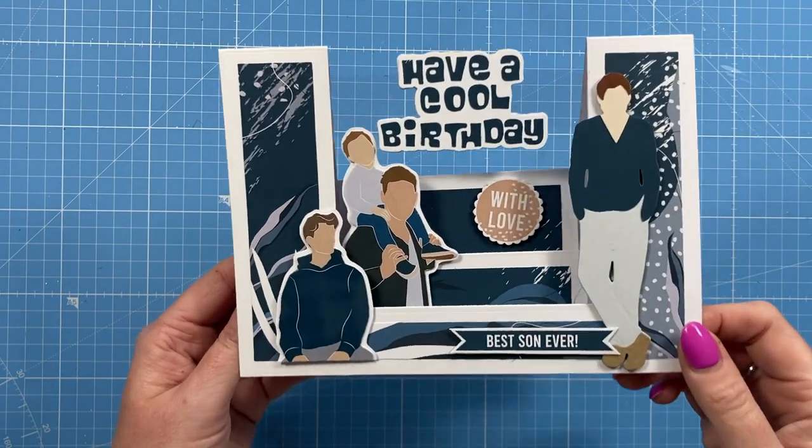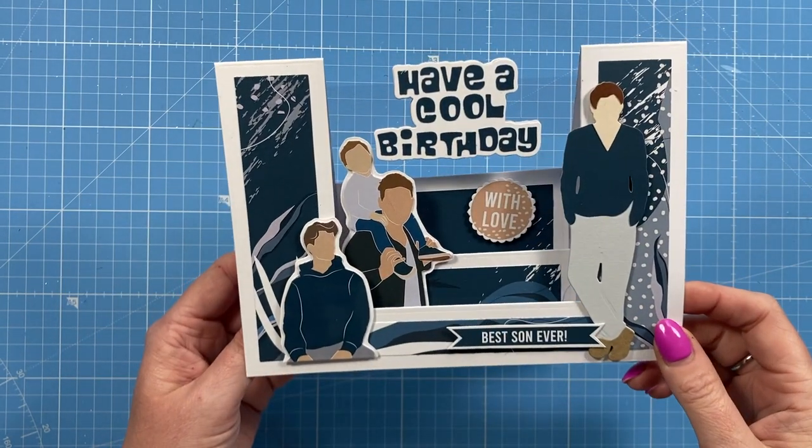Hey everyone, it's Sam here. Thank you for watching today. I'm going to show you how to make this stepper card — it's a centre stepper card.